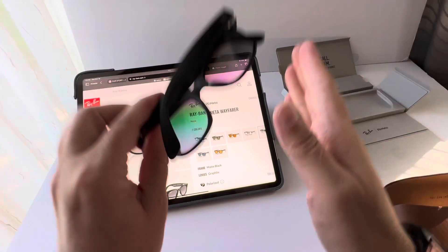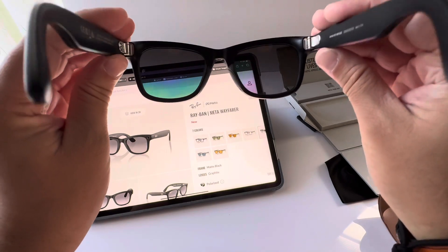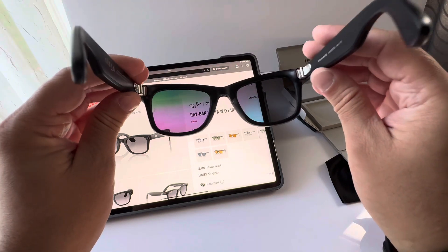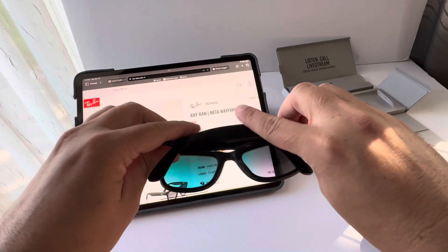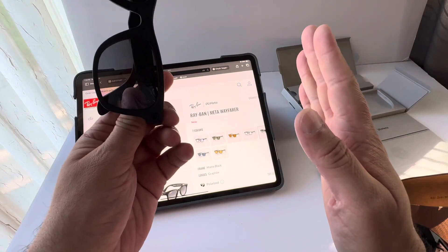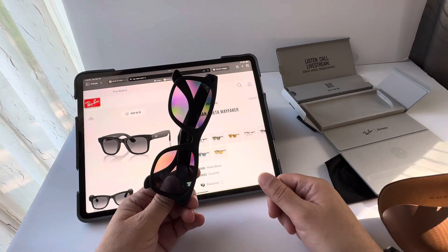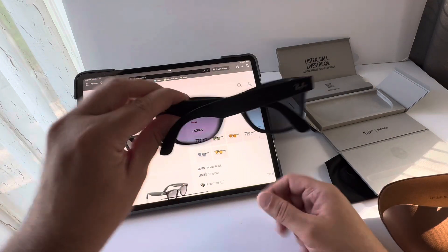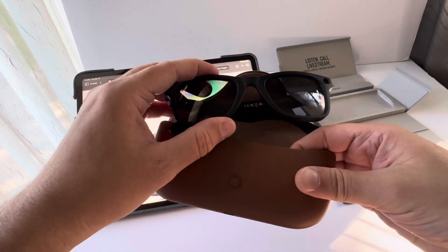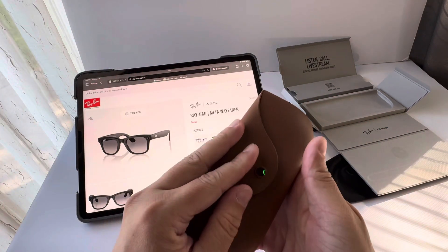The videos are vertical, not horizontal — they're not standard horizontal videos. They're vertical because of social media, specifically Facebook and Instagram. You can also use those videos for Shorts on Facebook, although the app may ask you to crop to the standard format or it will cut the corners. So that's this pair of Ray-Ban Meta smart glasses — great for live streaming, recording videos, and taking photos. Thanks for watching, and if you like it, please subscribe.